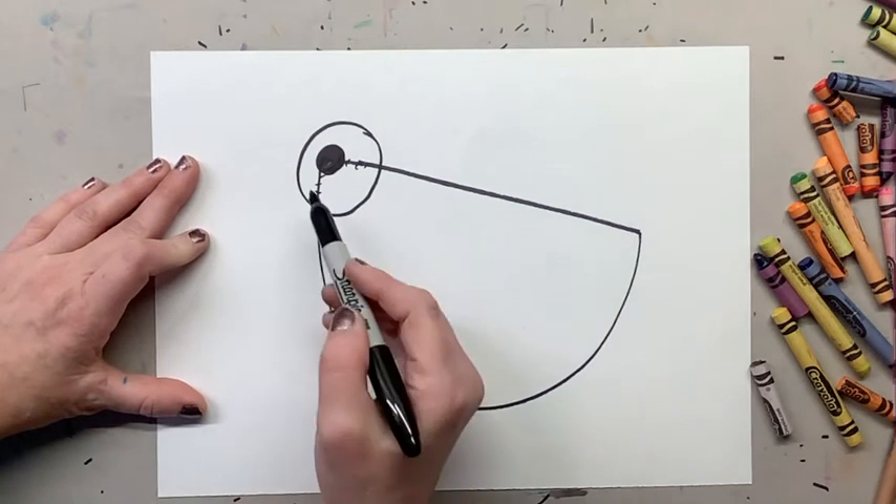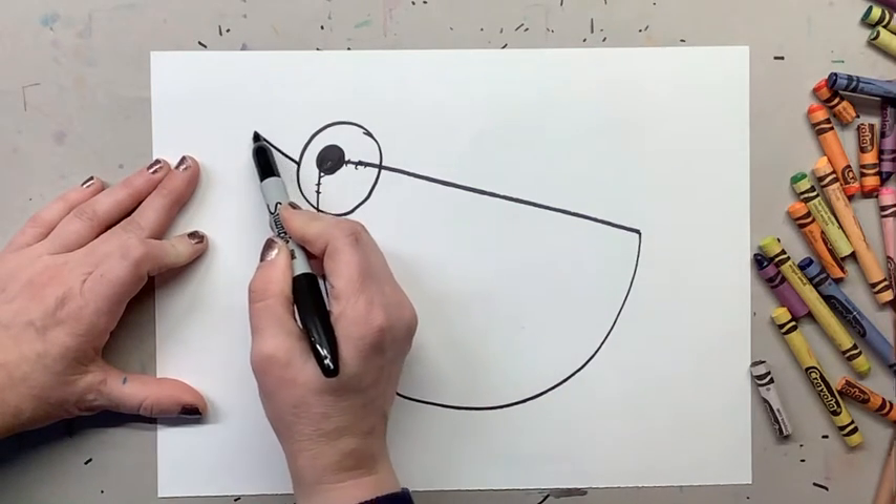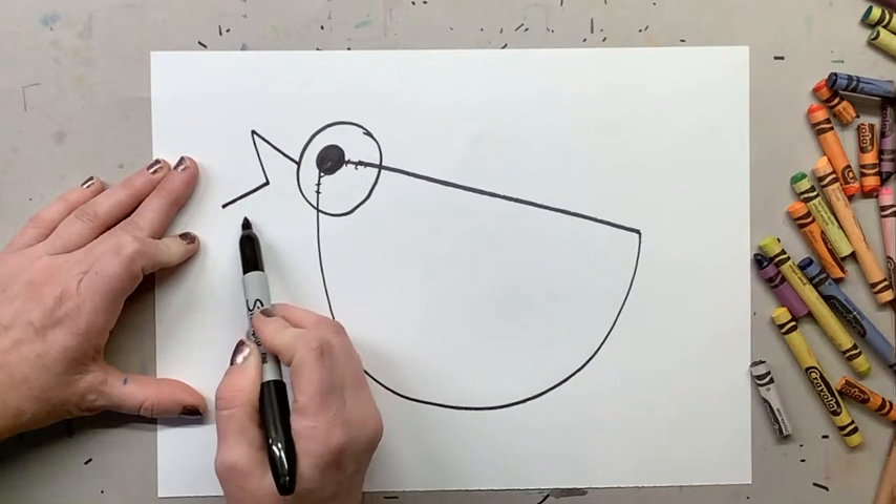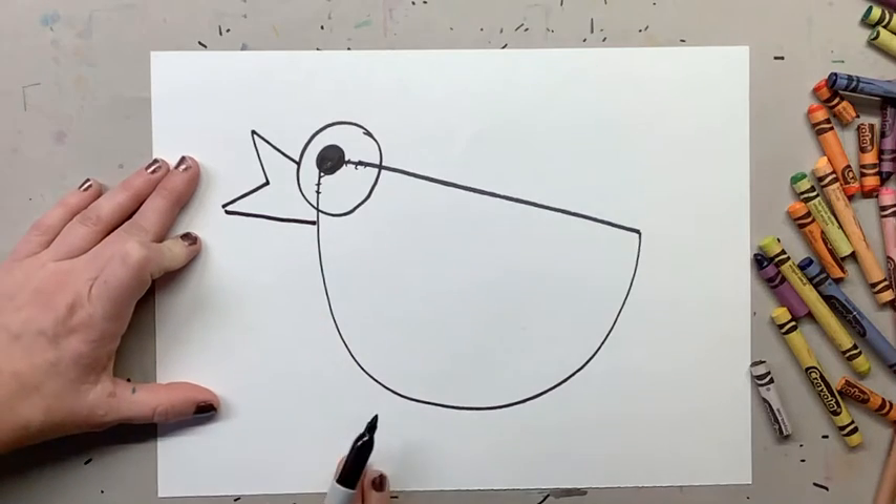Now our chicken is gonna have a beak. We're gonna go diagonal, point it, diagonal, and then come back. That is our chicken's beak.